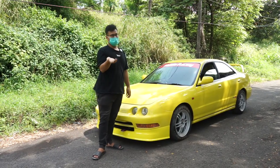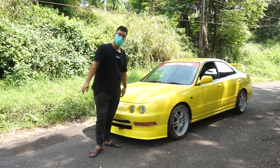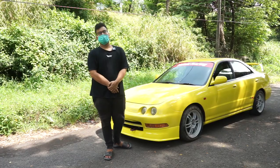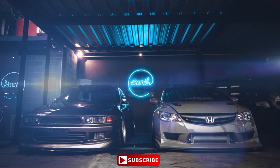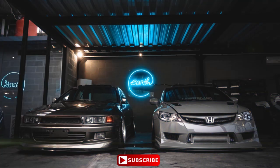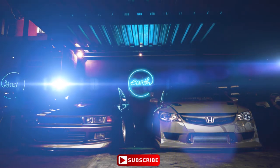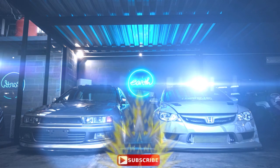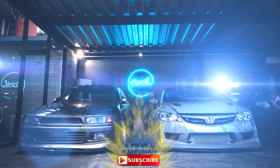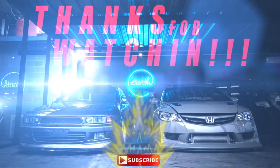Your likes and comments really help motivate us to make even better videos. That's it for this topic. Thank you for watching and be the best on Earth — see you guys, thanks, and be sure to subscribe. Bye!